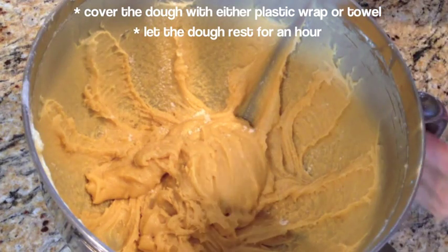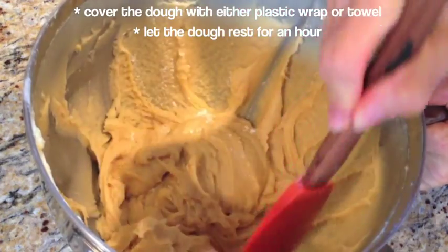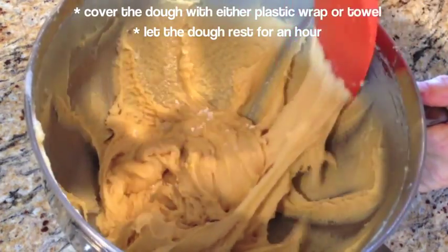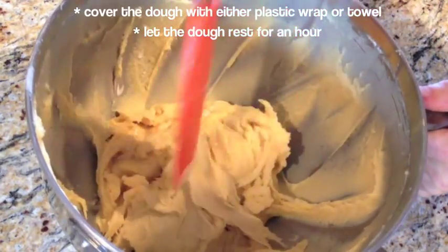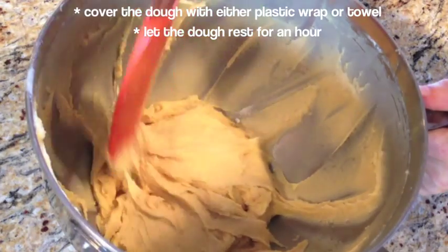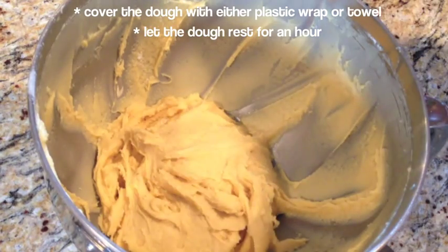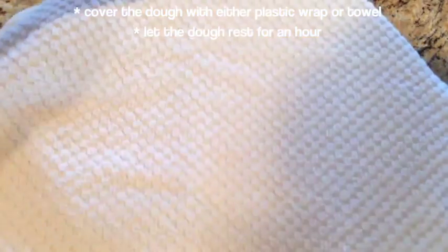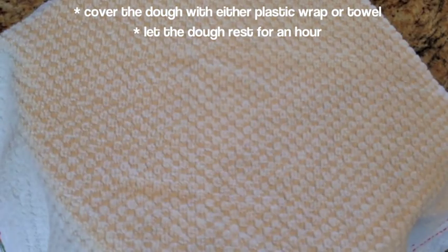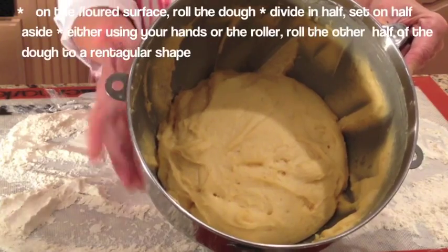So this is what the dough will look like. We're going to scrape the sides and put the dough to the center. This dough feels great. Now we need to have the dough rest and double in size, so we're going to cover the dough with either a towel or plastic wrap.